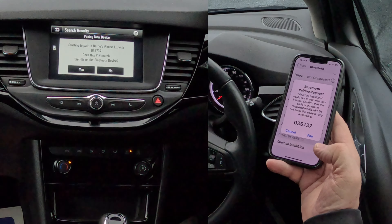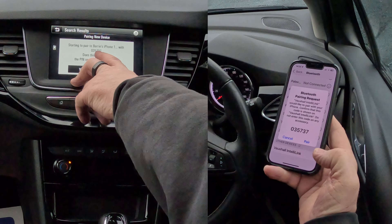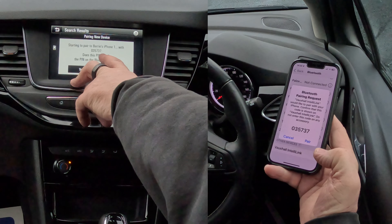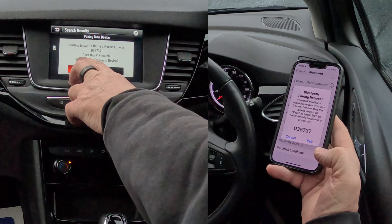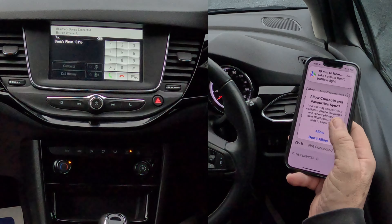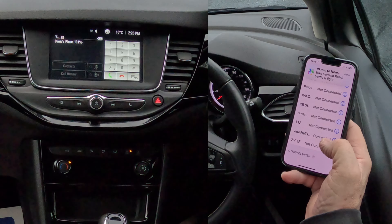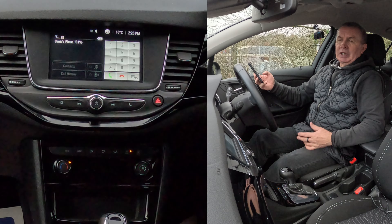It's now thinking. Starting to pair Barry's iPhone with the system. The pin code is 035737 - does this pin code match? Yes it does. So click Pair and OK. Allow contacts and favourites to sync - click Allow. It's already showing that Vauxhall's connected and it's connected on the screen here.